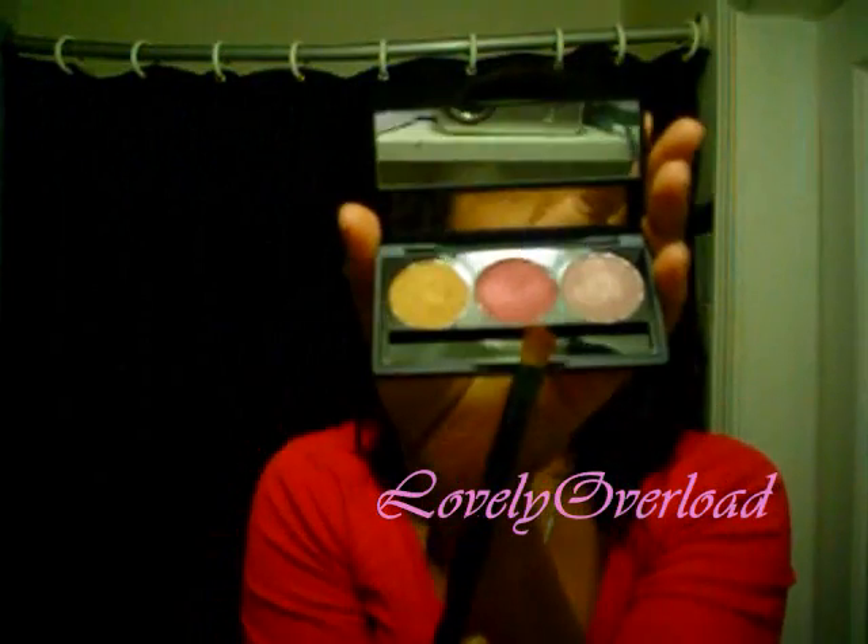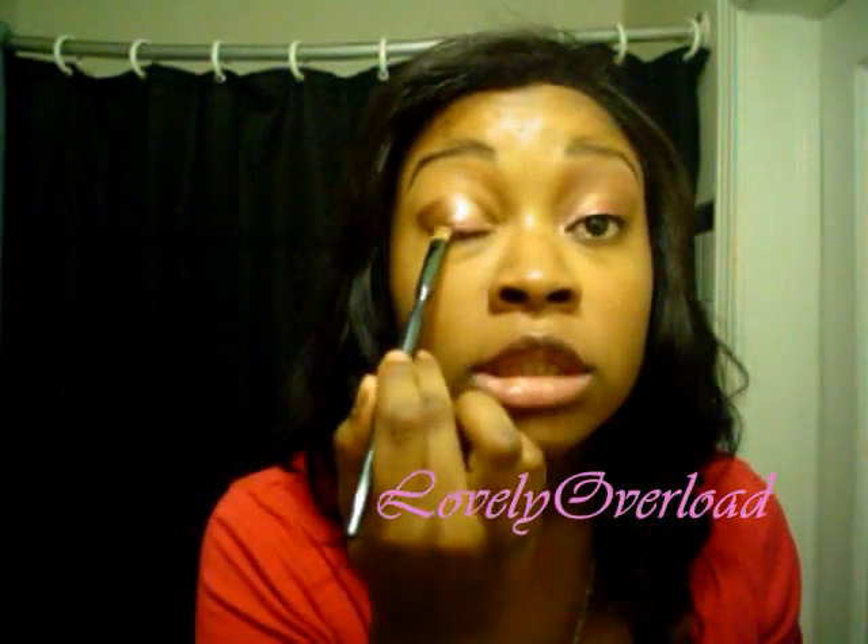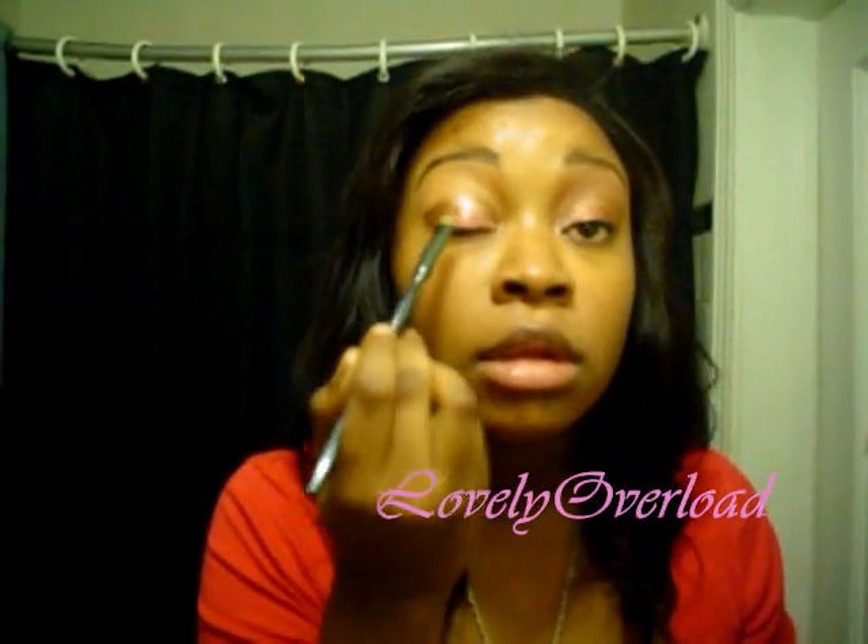Then I'm taking my Sonia Kashuk eyeshadow brush — the small one — and I'm going to take this color from my NYX trio, it's called Rust. I put it close to my lash line and just over the bottom portion of my lid, like this.